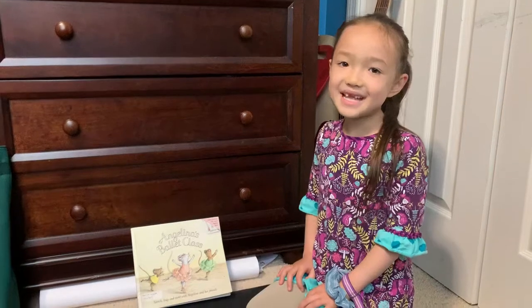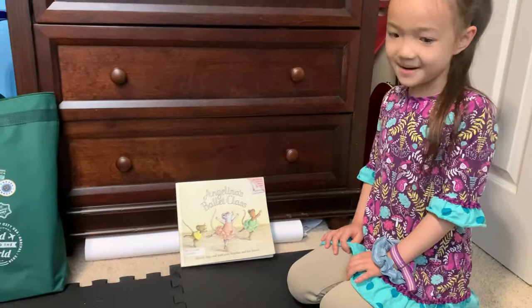Hello, my name is Nora, and I'm going to read Angelina's Ballet Class, written by Catherine Holabird, illustrations by Kelly and Craig.